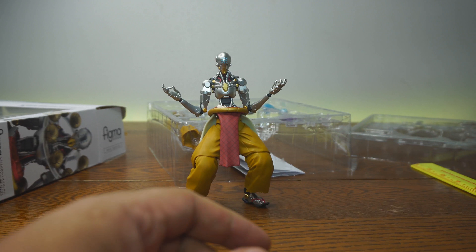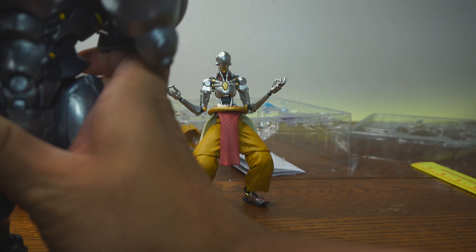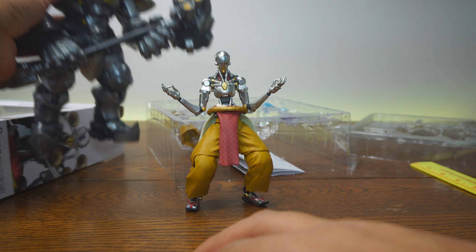So if you're thinking, 'Does he work really well with other figures from different companies like Hasbro?' I'd have to say yes. And last but not least, here is another favorite character of mine — Reinhardt. As you can see, they work really well together.